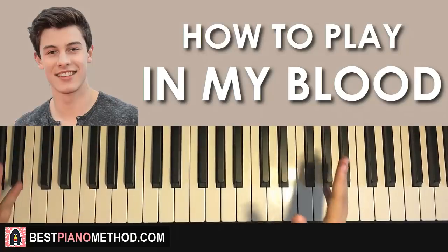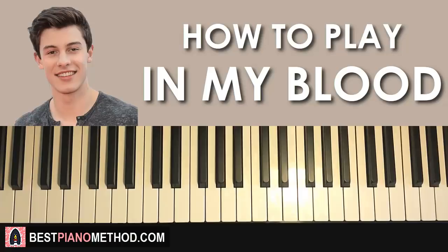Hello guys, this is Amos Doll Music and in today's lesson I'm gonna teach you how to play this song called In My Blood by Shawn Mendes. It's a new song.